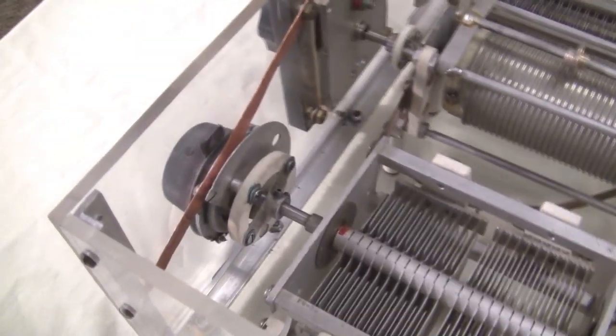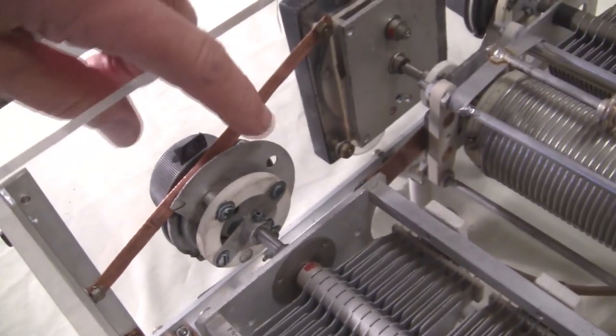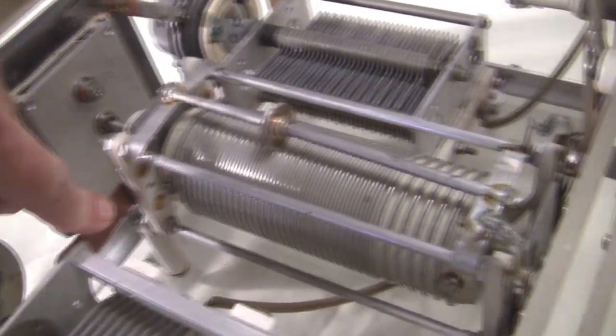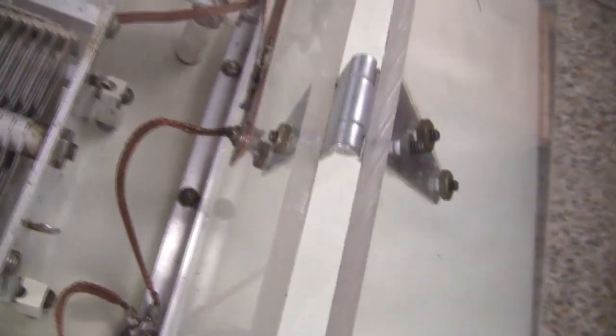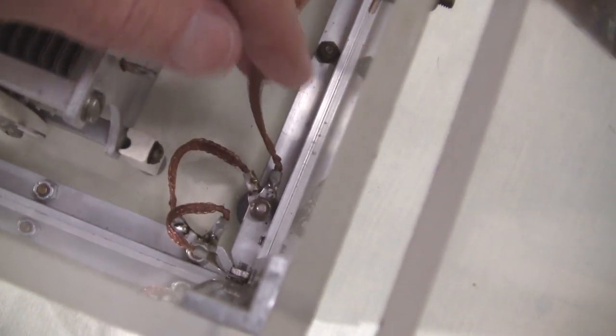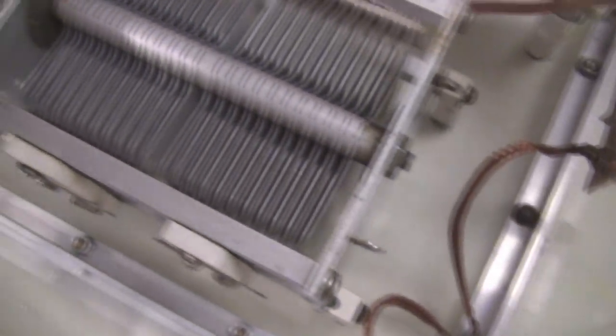Looking inside, you'll see that he used some nice, heavy copper strapping for all of his ground connections. And look at this one on the back side here — really heavy. He used braided copper, which is a wonderful RF ground. All the metal pieces are tied together to ground.